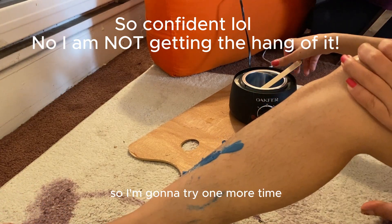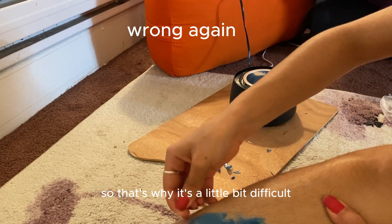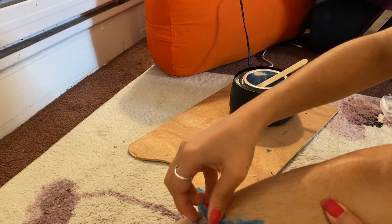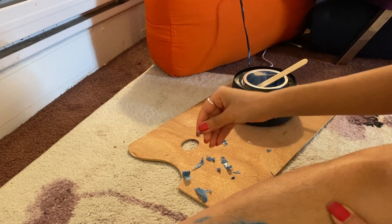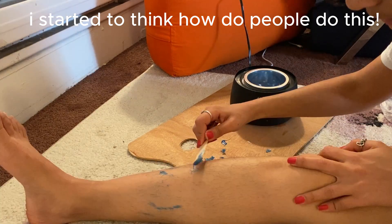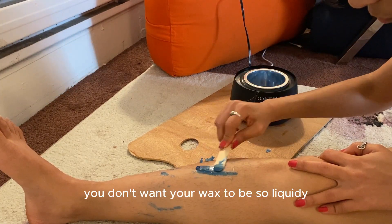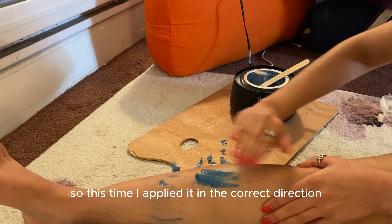So I think I'm getting the hang of it, I'm going to try one more time. I should have applied it on the other side but I applied it in reverse, so that's why it was a little difficult. It was too liquidy — you want it to be a honey consistency. This time I applied it in the correct direction.